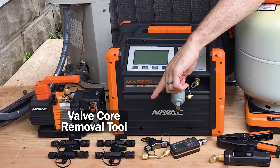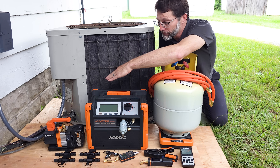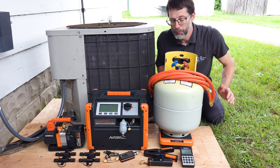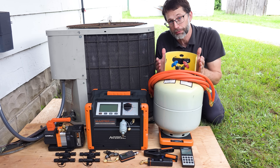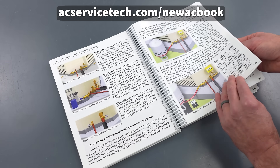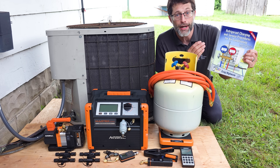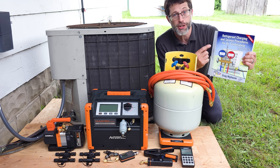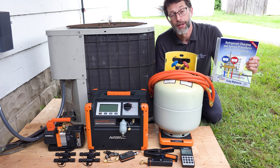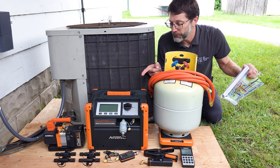We're going to be using the valve core removal tools at the ports in order to remove the restriction so that we have a quick and effective recovery process. We're also going to make sure that we don't overfill this recovery tank. If you want to learn more about HVAC and step-by-step procedures like pressure testing, vacuum pumping, recovery, charging, airflow measurements, and troubleshooting, check out our second edition Refrigerant Charging and Service Procedures for Air Conditioning book, available at Amazon, TruTech Tools, and acservicetech.com. Now let's get into it.